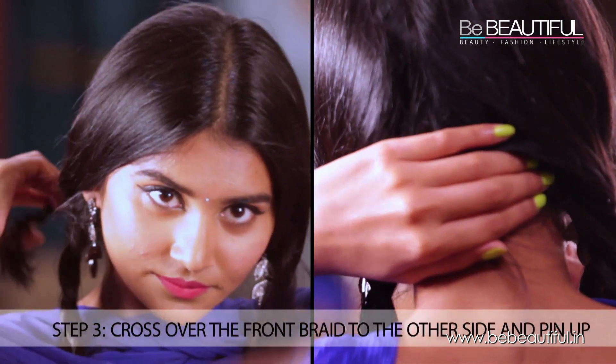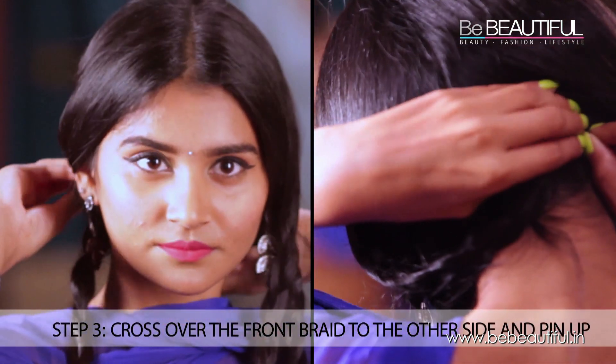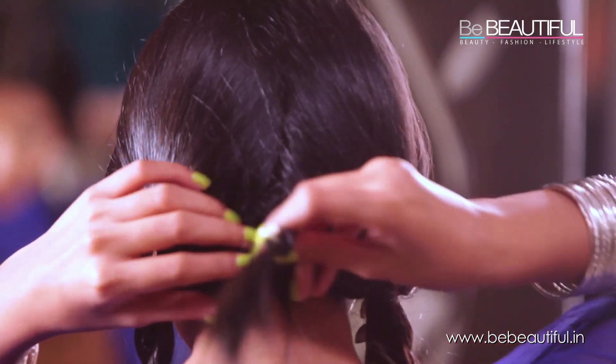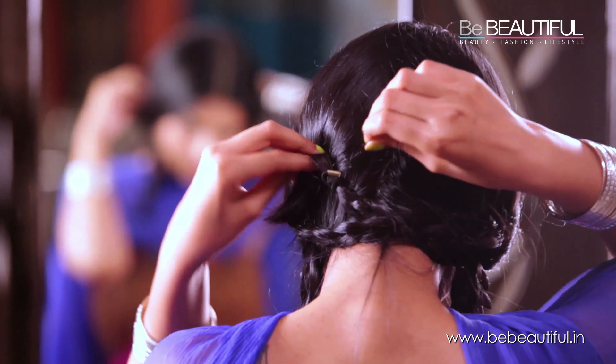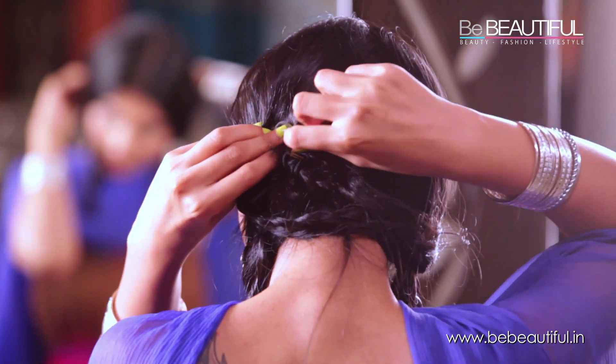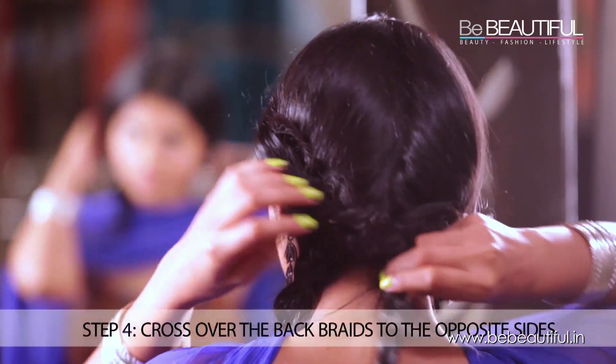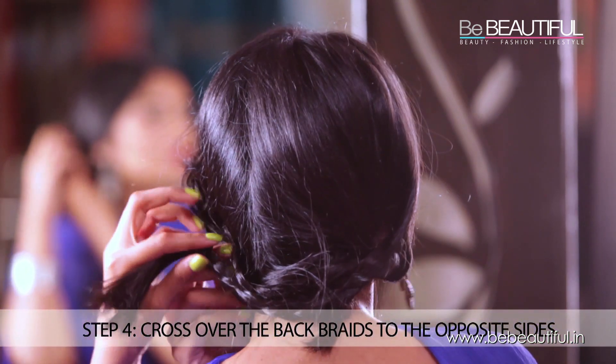Take the front braid and cross it over in the back to the other side and secure it with bobby pins. Do the same for the front braid on the other side. Take the back braids and cross them over in a similar fashion.